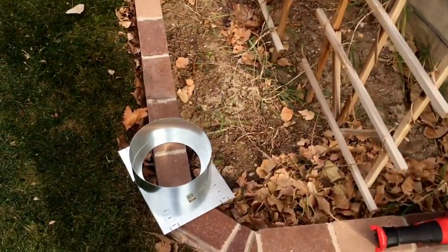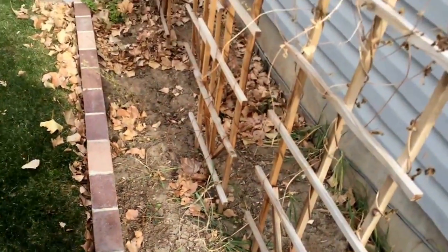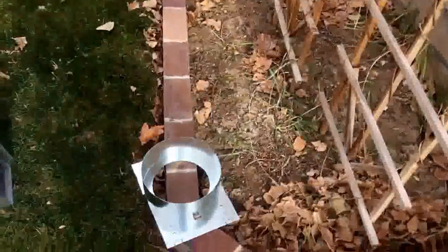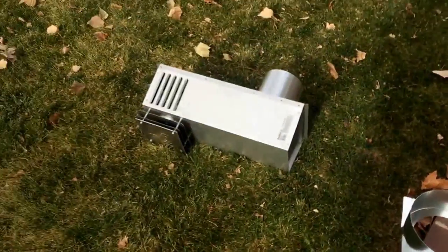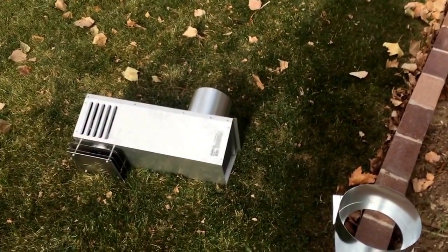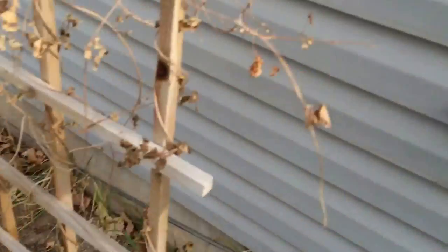I'm going to cut this hole and put in the flashing for the wall — there it is — and my cap. I'm required on this stove to use a snorkel wall termination, so there that is. We're going to get this thing finished up.